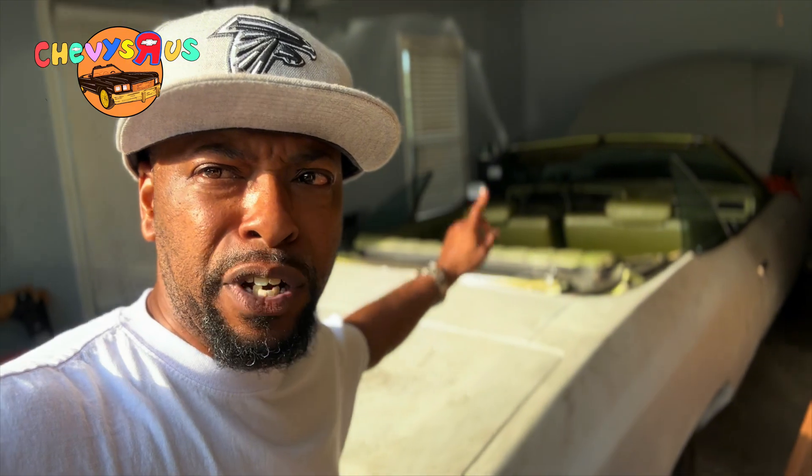What it do, what it do? Y'all know what time it is, man. We out here in the garage, we finna get right to it. I've been having some engine overheating issues, man. I'm just gonna be honest with y'all — I've been battling this problem on the 72 Impala, the LS3 swap. And I've learned so much because I've been battling this issue.